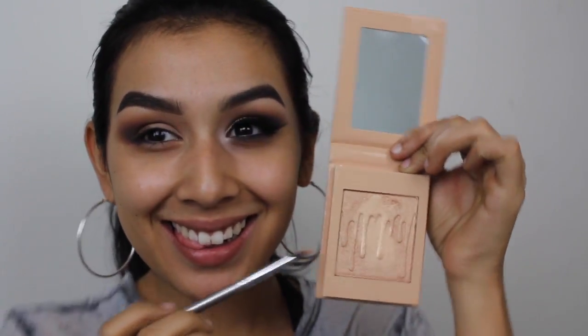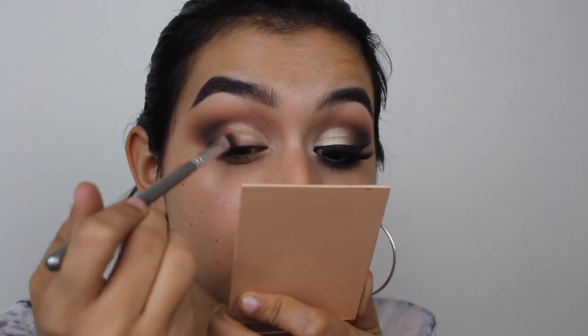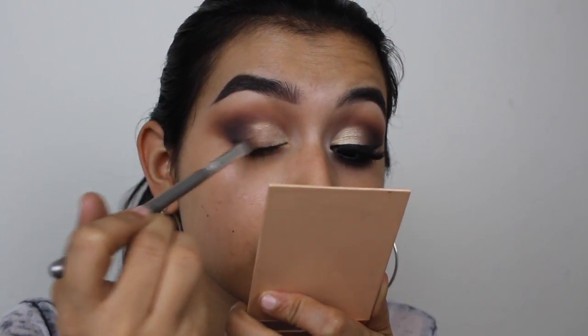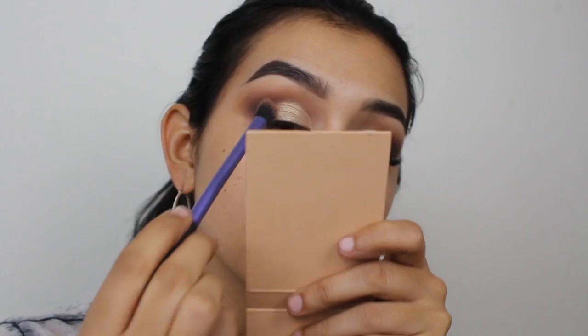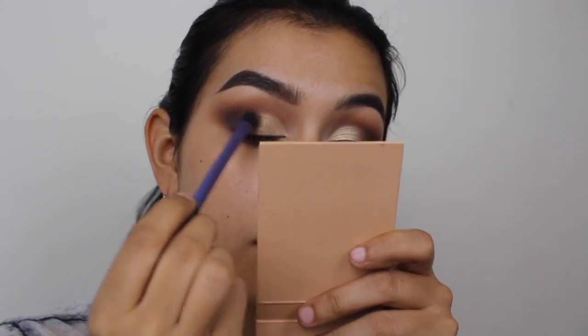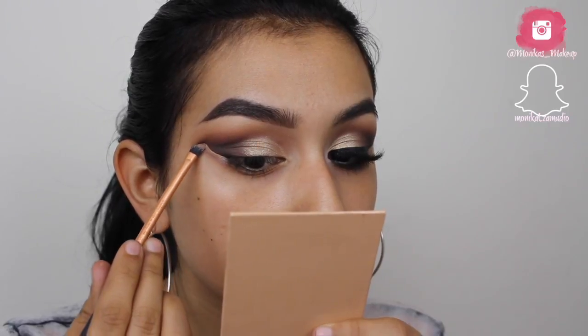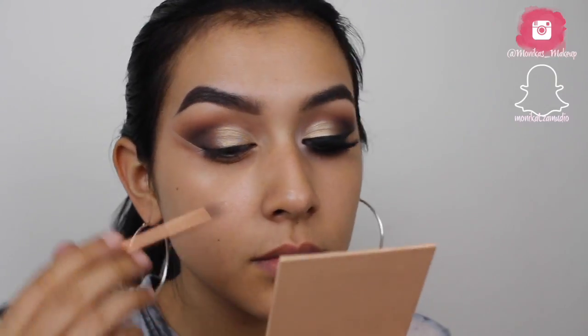Now I'm going in with the Nuke highlighter in the shade Salted Caramel — an early birthday present from one of my best friends. I'm applying it on my lid, and then to make it even more metallic I'm spritzing my brush with setting spray and going back into the palette for another layer. I felt I needed some warmth between the brown and the gold, so I put a little bit of the orange shade to diffuse any harsh lines. Then I'm taking a concealer to cut the outer part of my eyeshadow.